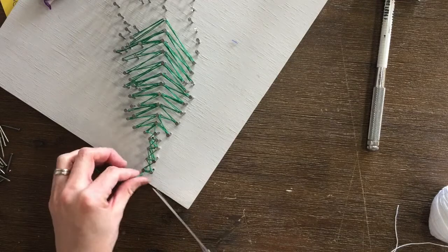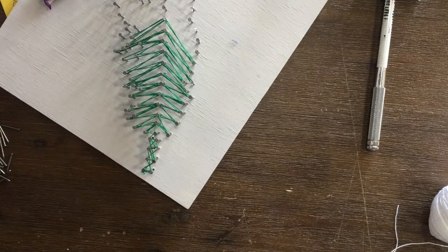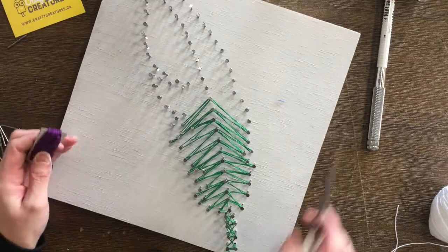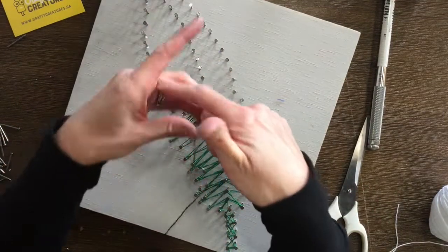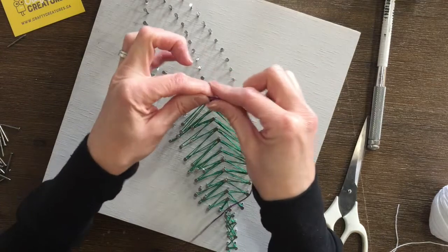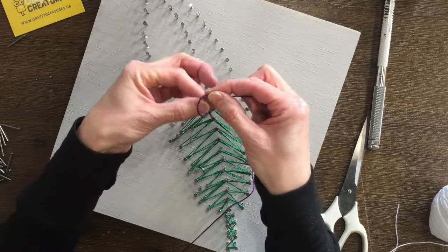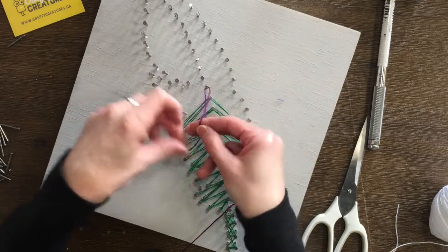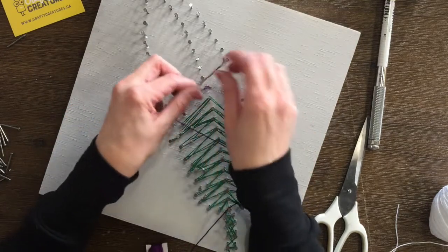Now we've done the bottom half of our feather. With my second colour I'm going to get set up to do the top half. Again, we're going to do an air knot over top of the middle nail to tighten, then a double knot.